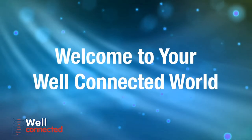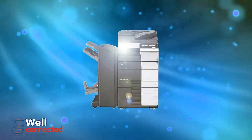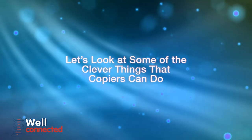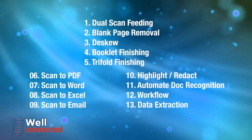Hello and welcome to your well-connected world. What we would like to do today is take you beyond the copier and see how to make your humble office copier your hardest working, lowest paid employee. Let's look at some of the clever things that copiers can do to make your office run more efficiently.